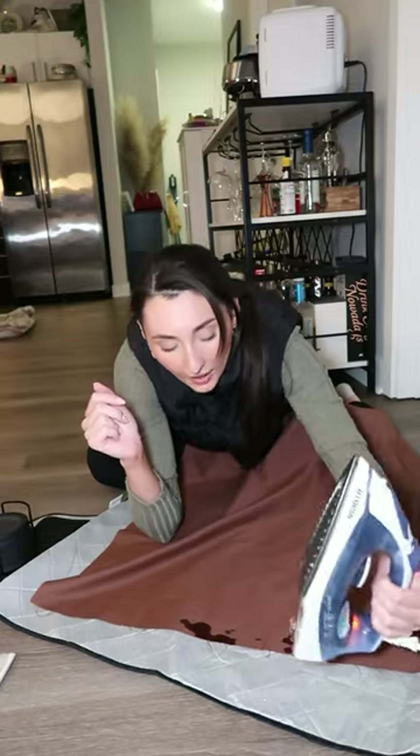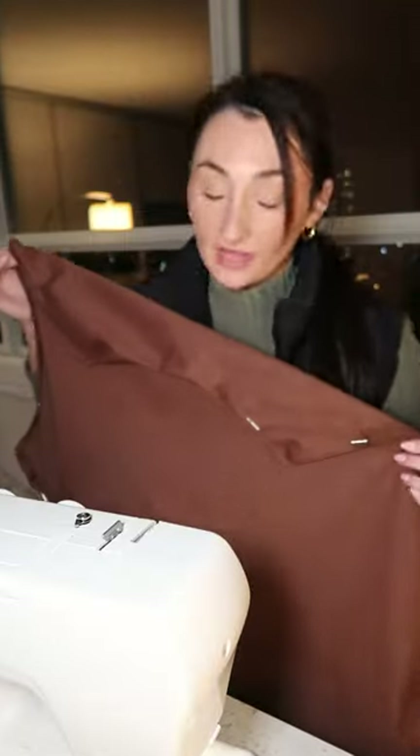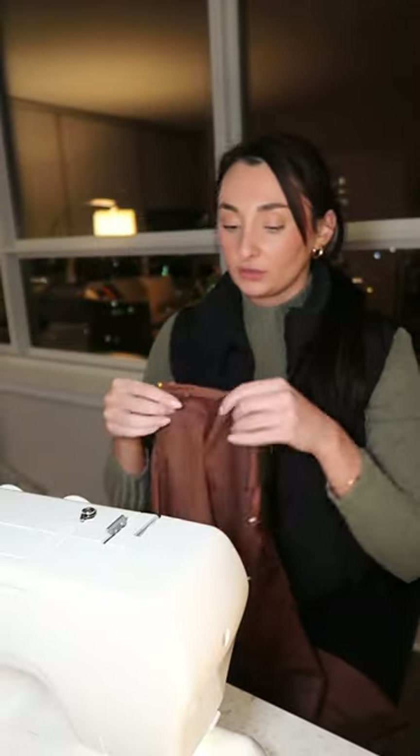Oh, girl, why? What the just happened? So I'm gonna be honest, that sucked. If there's an easier way to do that, let me know.